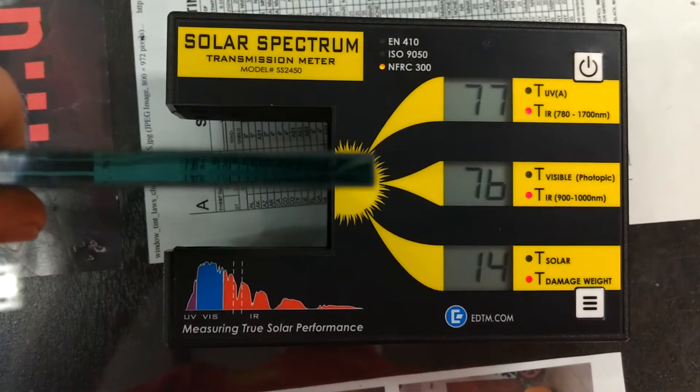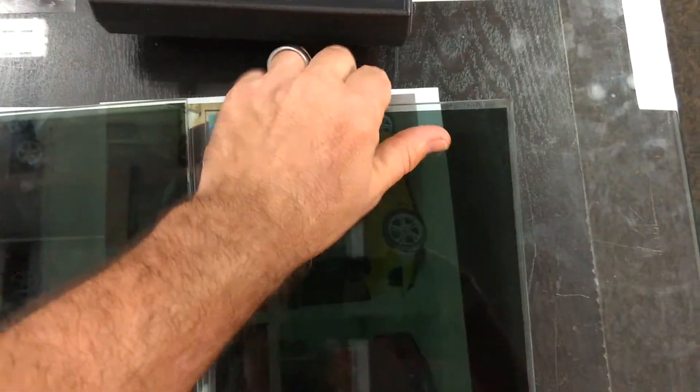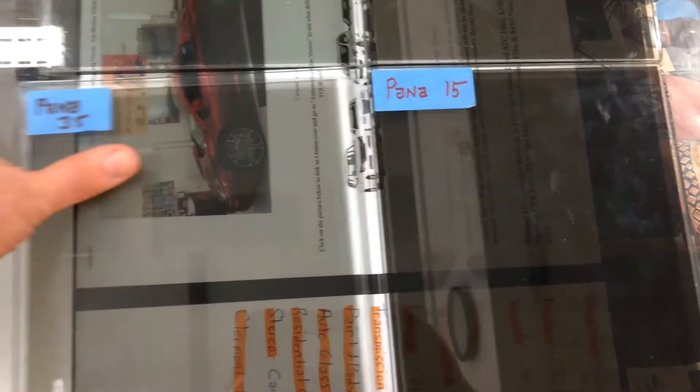This is the ATC 15 — 76, exactly the same as the metal. They both come with a lifetime and nationwide warranty, they both look exactly the same, they're not going to peel, and they both have 99% UV rejection. That's why we don't carry the metalized film — unless it's something you really want, we'll get it for you.